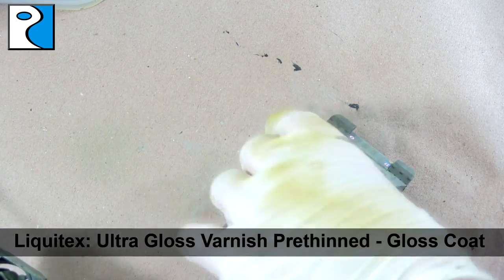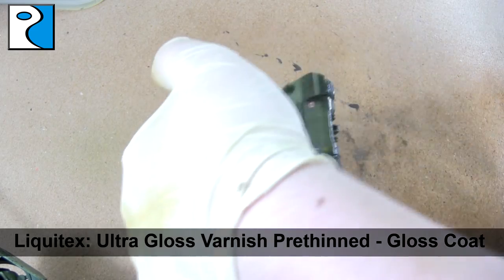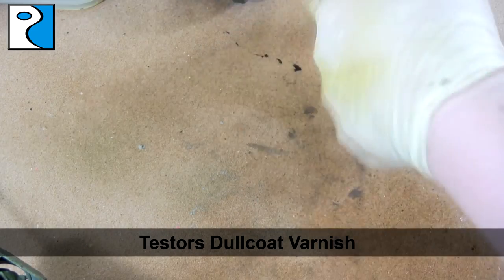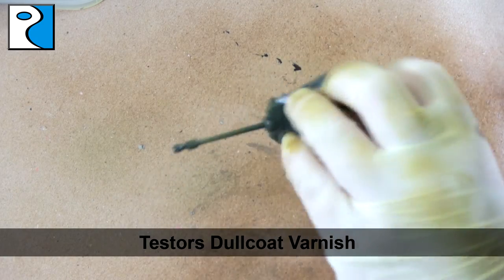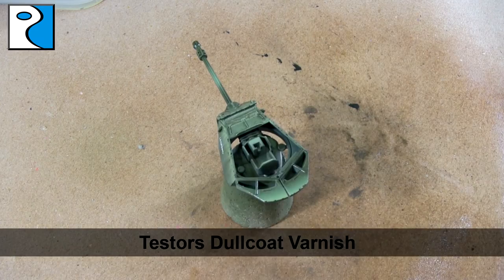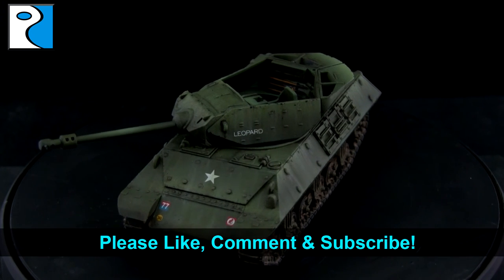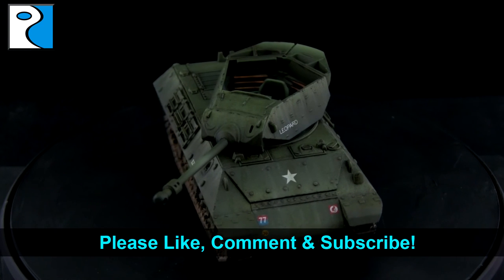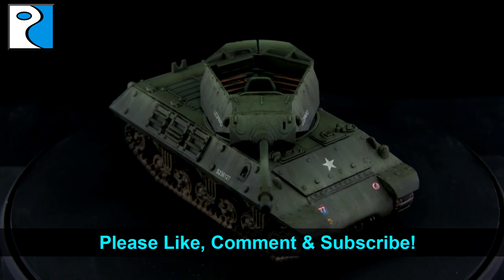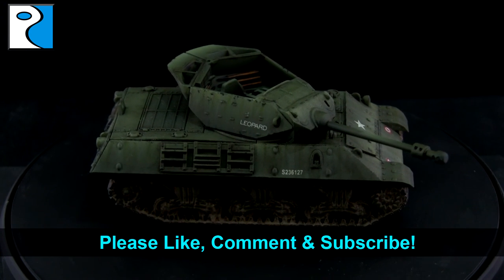Finally, I apply a coat of Liquitex Ultra Matte to protect all the paintwork, and once that's dry I give the model a coat of Testors Dullcote varnish from an aerosol can. Unlike some matte varnishes, I find Testors Dullcote doesn't kill contrast. The vehicle is now ready for the tabletop. Please remember to like, comment, and subscribe — any questions feel free to ask, and I'll see you next time when we'll look inside one of our kits or paint another one together.